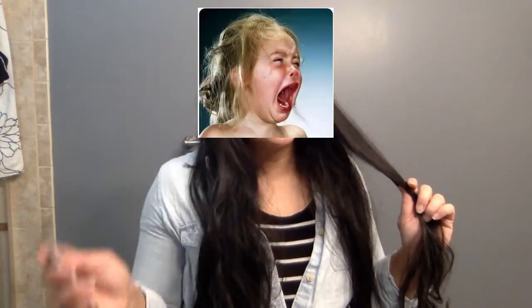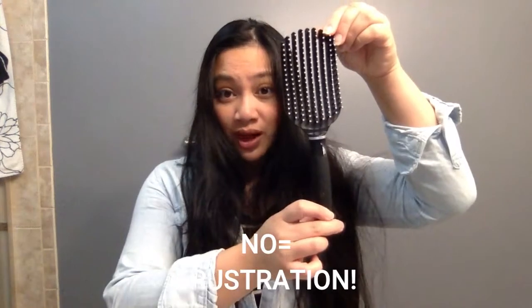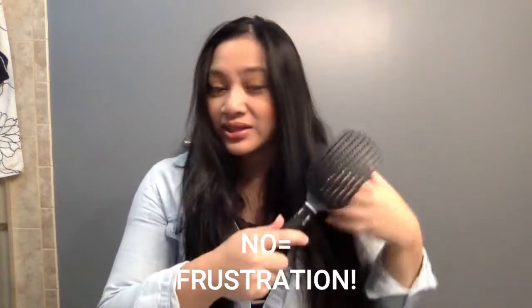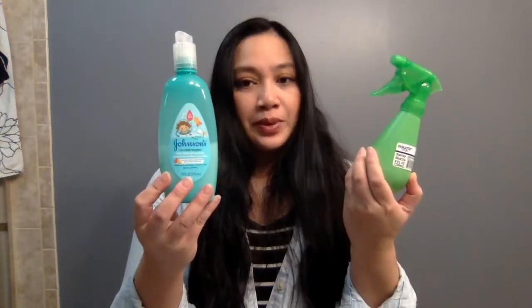This method will help you avoid tears with your daughters or anybody with long hair that you're trying to comb out. You need a comb like this — a wide-tooth comb. A regular brush will not work because it'll get tangled in there, you'll get frustrated, and you won't be able to split sections properly. You also need detangler or just a simple spray bottle. If I have links for the products, I'll list them in the description.